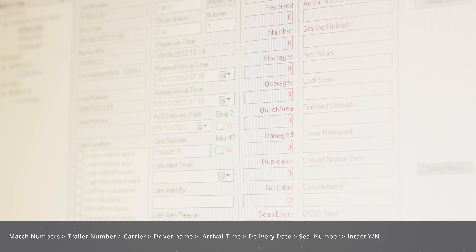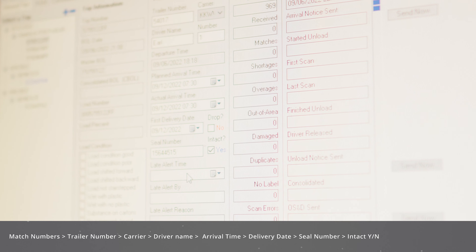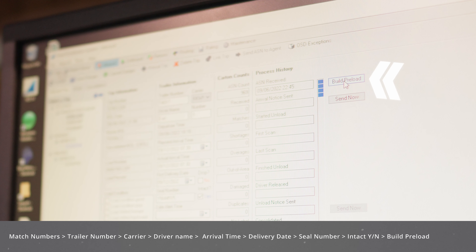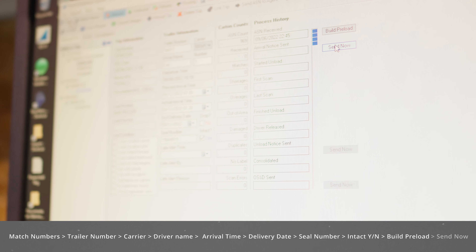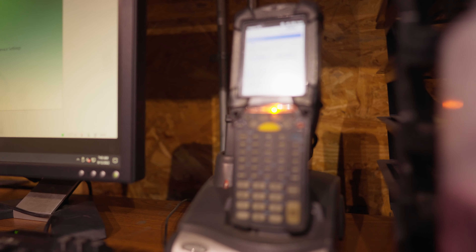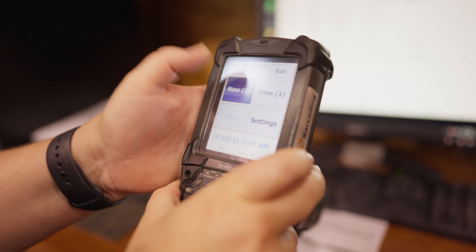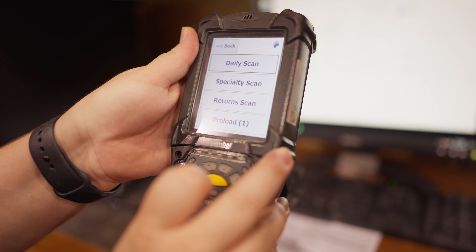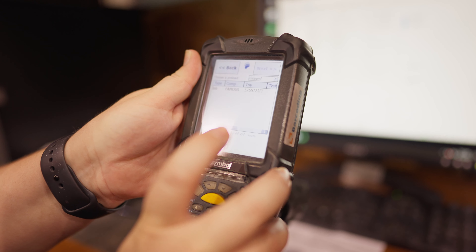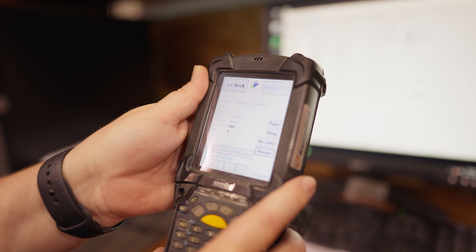If the seal was intact on arrival, click yes. If the driver was late, now is the time you would enter that in. After these steps are complete, click the button labeled Build Preload. Once the preload is built, select Send Now. Once sent, open the Microsoft Mobile app, then dock the scanner — the information will now send to the scanner. Once complete, a pop-up menu on the scanner will come up. Click New, then click Preload. The trailer load will appear; click on it and press Next. The scanner is now ready to start scanning, which we will cover in a later step.